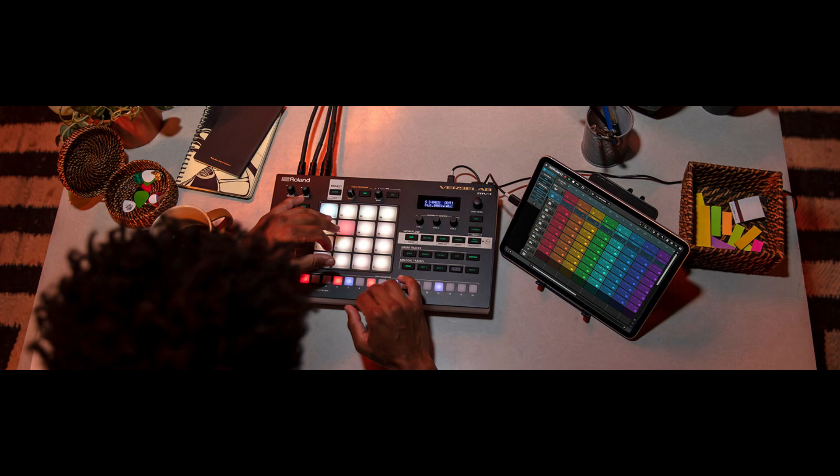I always have a soft spot for grooveboxes — I grew up on it. My first real setup was an MC303 with a Virus B, and I learned everything I know really on that little setup. That's the reason kind of why I use Chord Gadget today; it very much feels like a groovebox on the iPad. So I loved the 707 and the rebirth of the groovebox, so it was definitely a good risk for them to take.